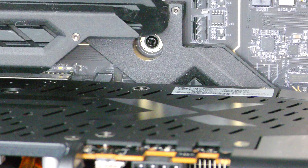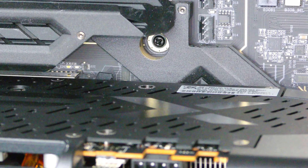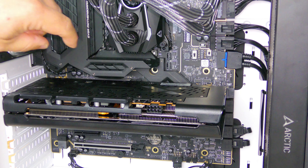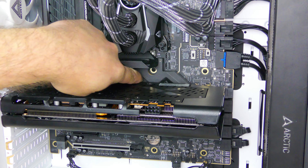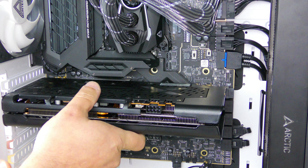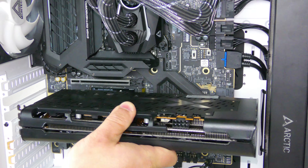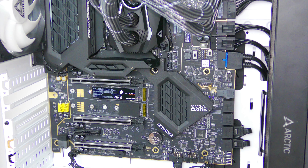I'm going to zoom out and show it from a little bit further out. Again, just going to push that clip in — and you saw the card pop out a little bit over here. Now we can just easily pull the card out.